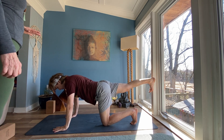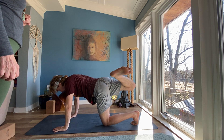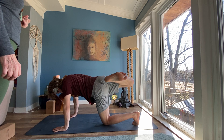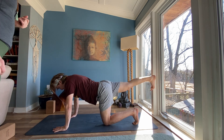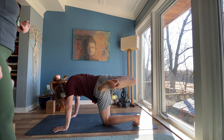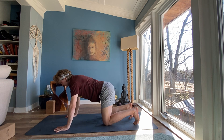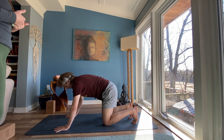Bend your right knee and open your right knee to the right side of your mat — little hip pulsations. Inhale, extend your leg. Exhale, bend your knee, open and stack your hips. Inhale, extend your leg. Exhale, bend your knee, open and stack your hips. Inhale, extend your leg. Exhale, release your foot. Take one cycle of cat-cow breathing. Inhale, drop your belly, look up. Exhale, curl in. Inhale to your neutral spine.